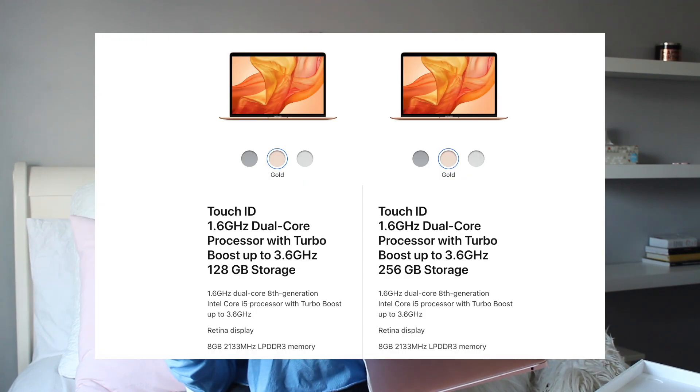Here is how it looks. They say it's gold — honestly, tell me this doesn't look rose gold to you. I got the 13-inch MacBook Air in the gold color. I think it's 128 gigabytes, and then it has 200-something gigabytes — I'll put it on the screen — but I got the 128 gigabytes for the MacBook Air.